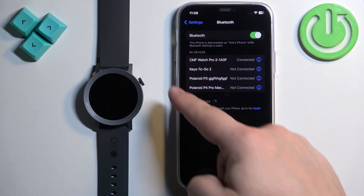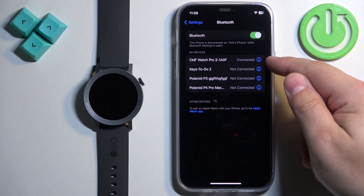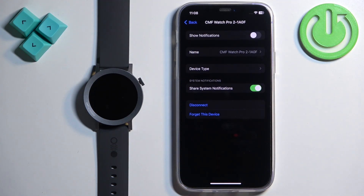Here on the list of your devices you should see CMF Watch Pro 2. Tap on the info icon next to it, and right here you should see the option called Share System Notifications.